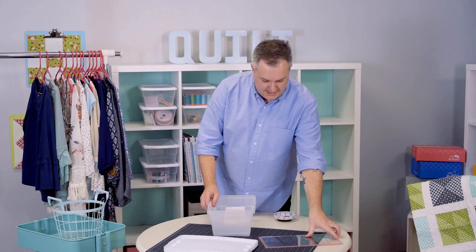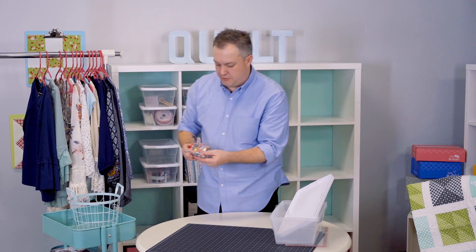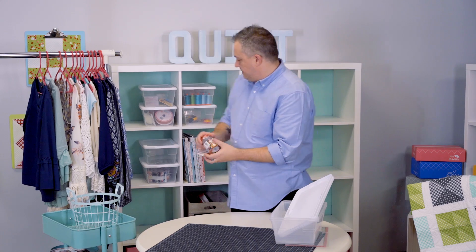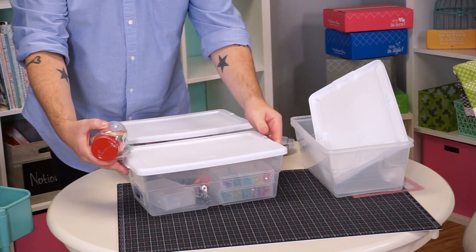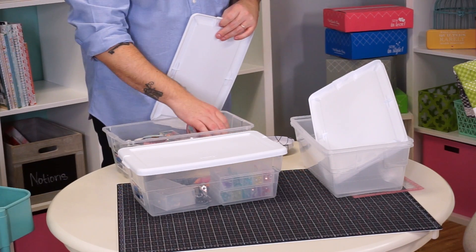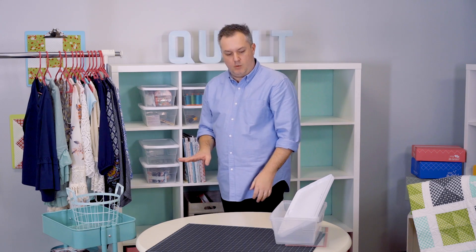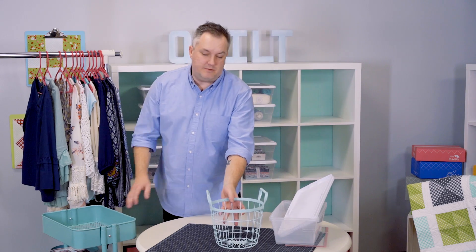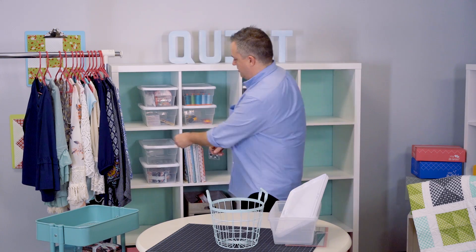I think we've pretty much organized everything, though here are a couple more notions — buttons. Buttons I would put in my little trim box since we'd use those last on a project. I love how quick and easy it is to just put everything away. I also usually have a box for props — for photography I love showing little props, so I keep one or two boxes just for trays, trinkets, or little fake plants. Oh, and this nifty little ruler — that goes in the ruler box!